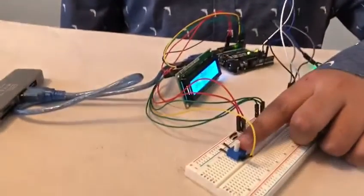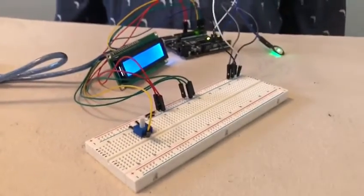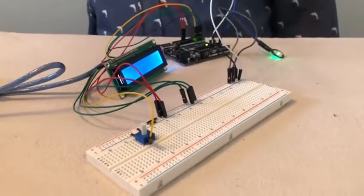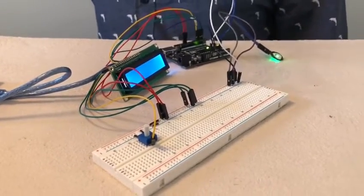A potentiometer is a device that can change the power given to another device depending on how much this knob is turned. While conducting this experiment, I changed the version of the potentiometer to a more powerful one and saw the results. Changing to a more powerful potentiometer will give the device more power than needed. I have calibrated the potentiometer to match the power of 10K ohms.